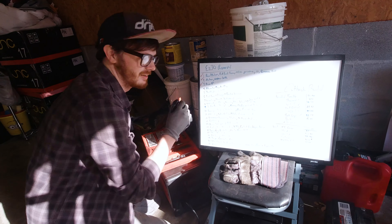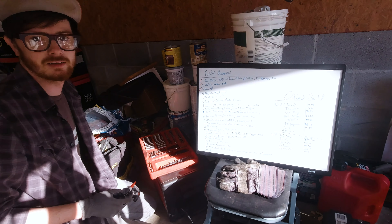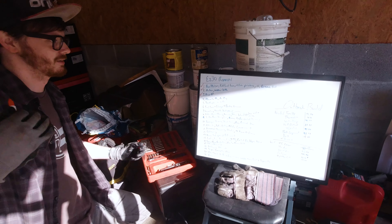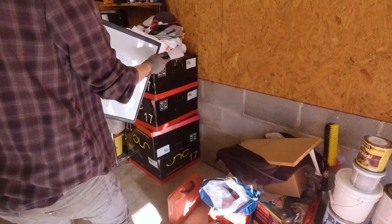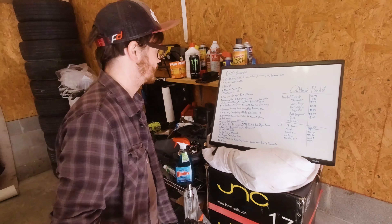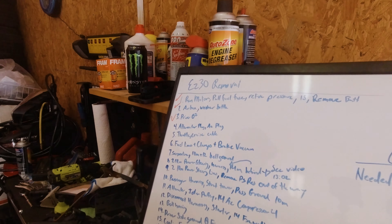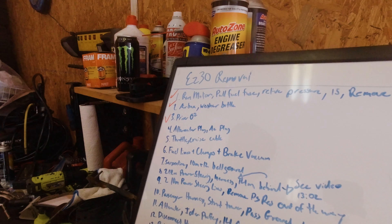We're knocking this out — can't really see the board because of the way the sun's hitting it. Yeah, that's better. Time to check another one off.